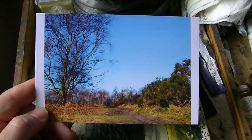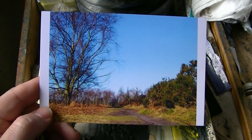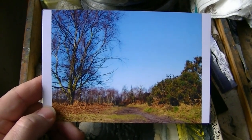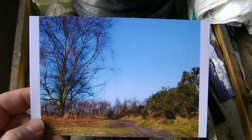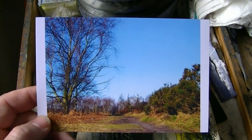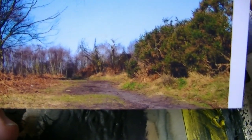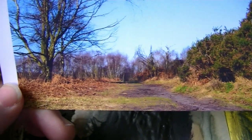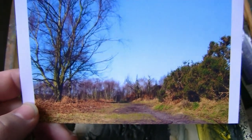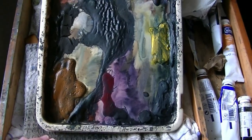This is a photograph I took in Sutton Park a couple of years ago — I think it was somewhere by Banners Gate. It's a simple little composition. I'm going to have to do something with the sky; it's just a bit boring, just plain blue. I want to try and emphasize this path a bit more and bring it into play.